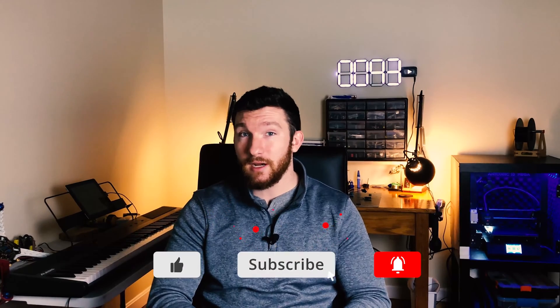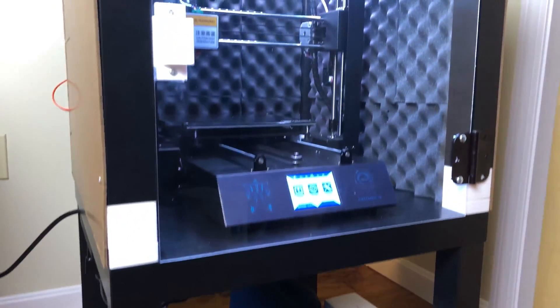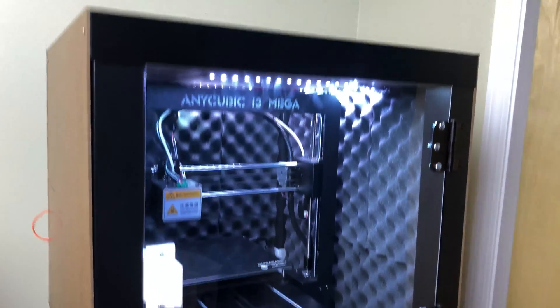Welcome back everybody, I'm Charlie with Modern Hobbyist. Before we get started, make sure to smash that like button and subscribe to my channel so you don't miss any of my future videos. As you may have seen in my other videos, I've put my Anycubic i3 Mega inside an enclosure to help cut down on noise and to allow me to print better with ABS.